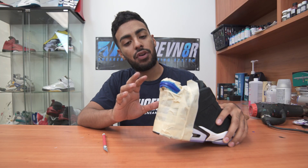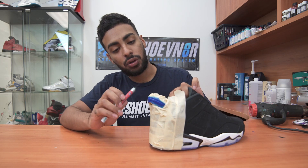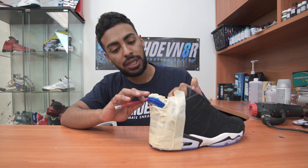Alright, so after letting the finish dry for about an hour, we're going to go ahead and remove the tape. We're going to be using an X-Acto knife just in case some of the paint is stuck on the tape.